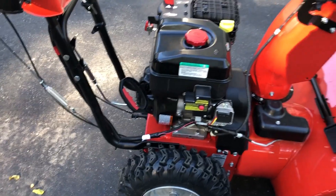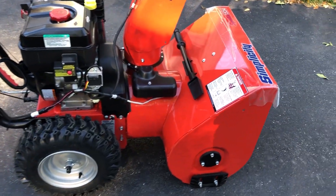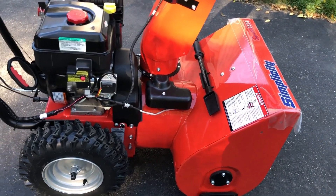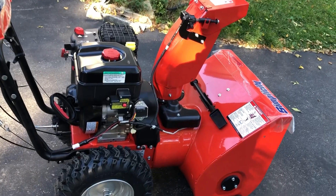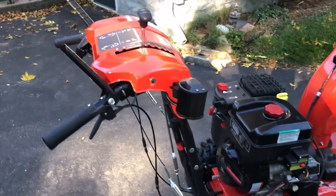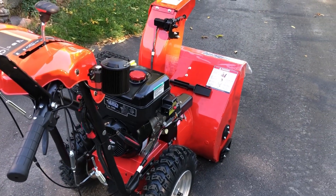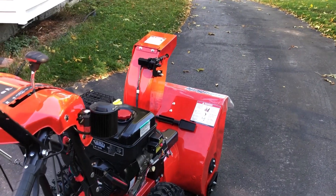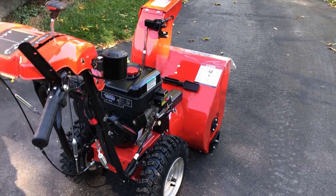The next step up from this would have been the Signature Pro, which was substantially heavier and cost more. This is going to be a huge upgrade from the ST524. I just wanted to put a video out there to give everyone a first impressions since there doesn't seem to be a whole lot of information, and I'm looking forward to using it.